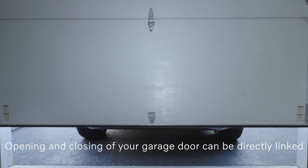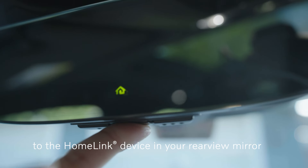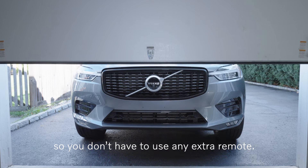Opening and closing of your garage door can be directly linked to the Homelink device in your rear view mirror, so you don't have to use an extra remote.